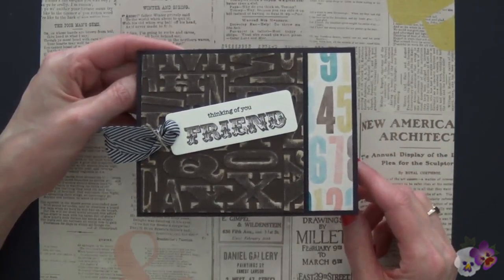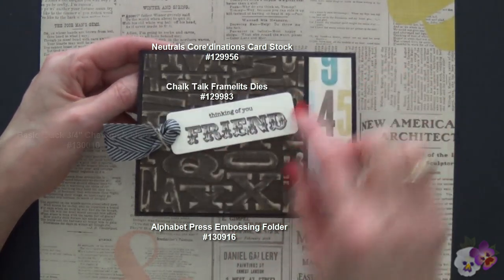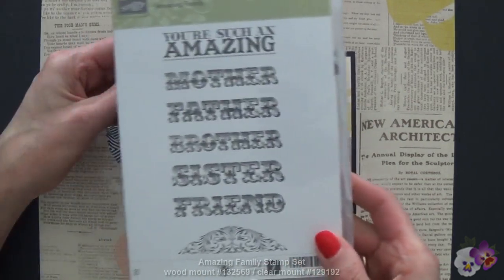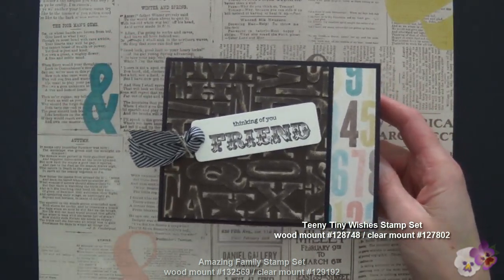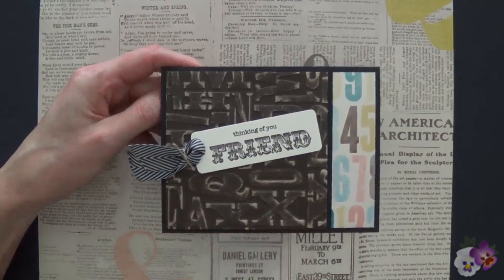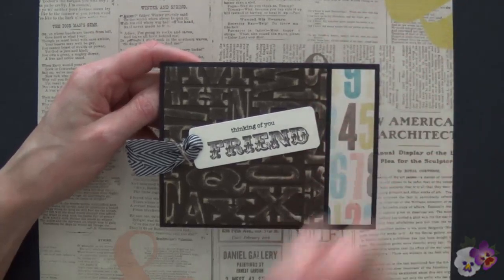Here's my finished card with the four Weekly Deals products used together: the Alphabet Press that we embossed, the Neutrals Coordination's cardstock in Early Espresso, the Chalk Talk Framelits, and the Basic Black Chevron Ribbon. Pulling it together, 'Friend' is from the Amazing Family Stamp Set, and 'Thinking of You' is from the Teeny Tiny Wishes. At first I had stamped both of those in Basic Black to tie in with my Basic Black card base, but it wasn't making me happy. So 'Friend' was stamped in Early Espresso and 'Thinking of You' in Basic Black — now everything is tied in together.